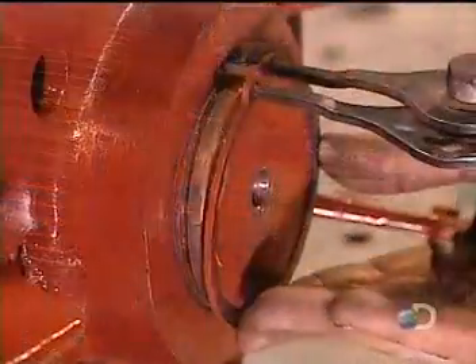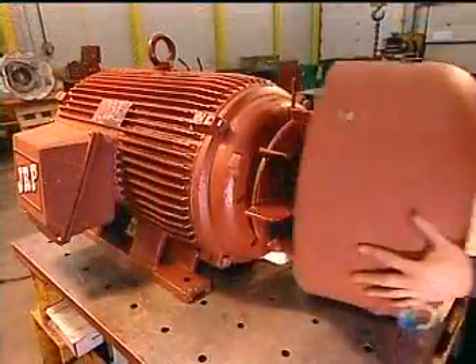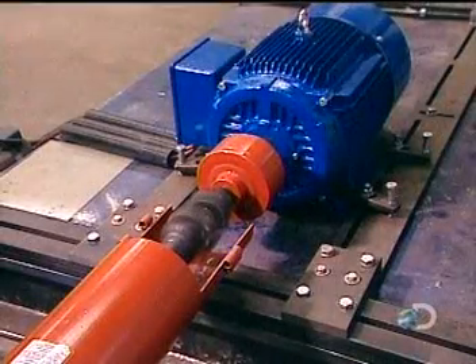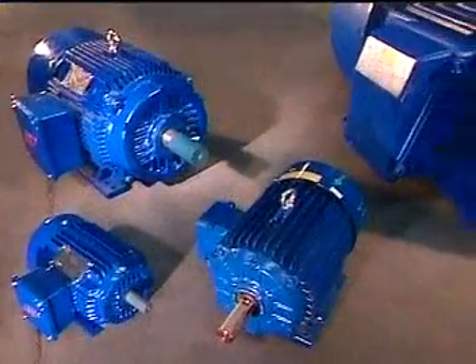They heat the fan and install it over the back cover. The fan's job is to cool the running motor so that it doesn't overheat and break down. They cover the fan with a safety guard, then install a cover on the front of the motor as well. They run the finished motor through various tests to assess, among other things, insulation strength and performance.